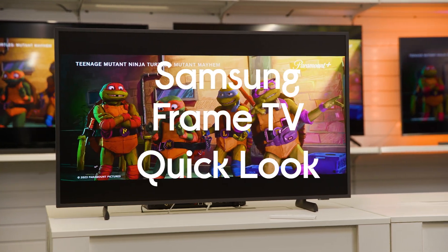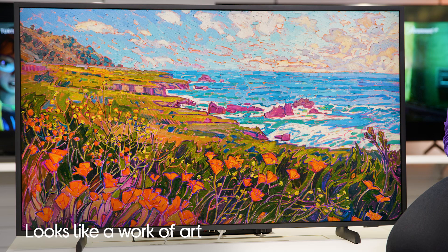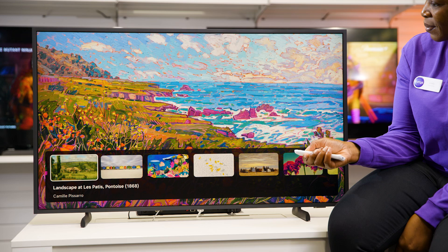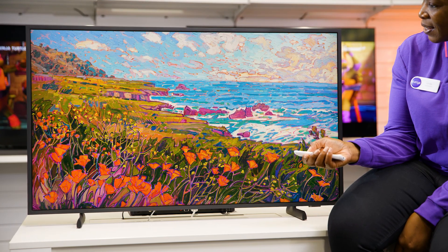Here is Samsung's The Frame 43 inch TV. Right from the offset you can see that this doesn't look like your average TV. Its frame and matte display make it look like a work of art hanging up on your wall, especially when it's in art mode. You can choose any of the 2500 pieces available from the art store and make your TV look like an artwork.